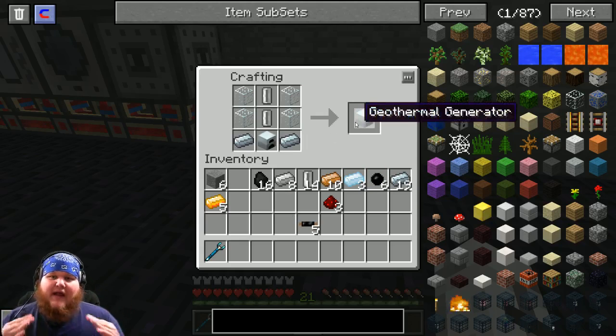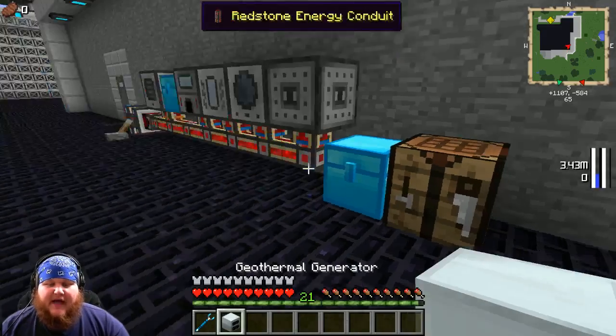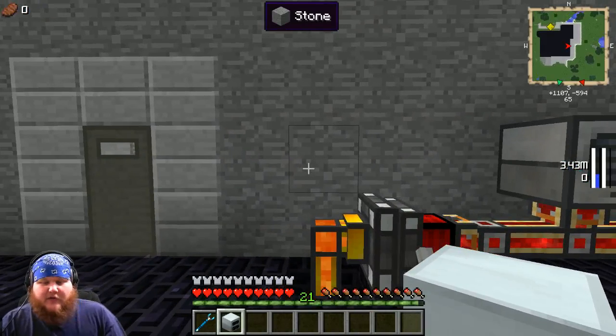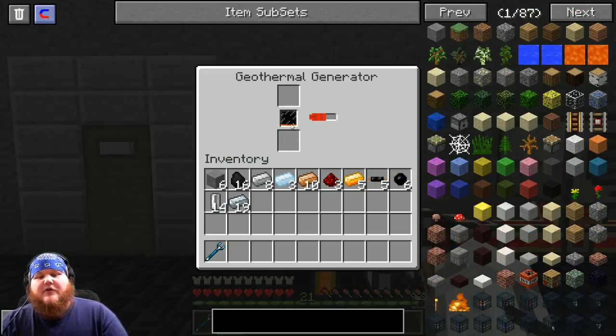Now we have a way of producing EUs instead of MJs. Take a minute and go put your geothermal generator on top of whatever system you're using to get your lava. You'll see that your geothermal generator is now taking in lava, which means it's charging up.